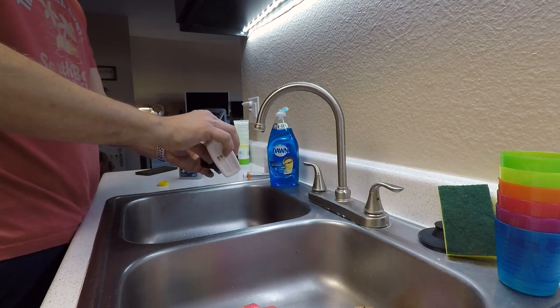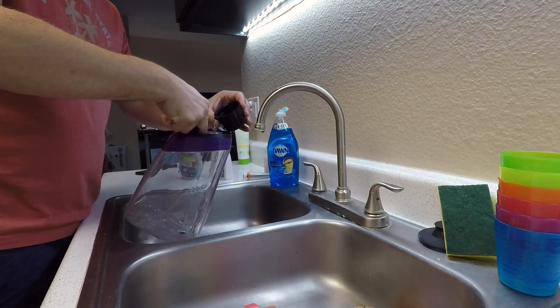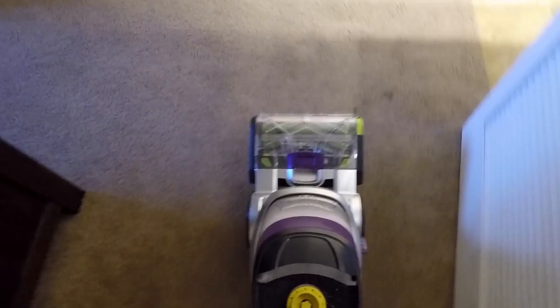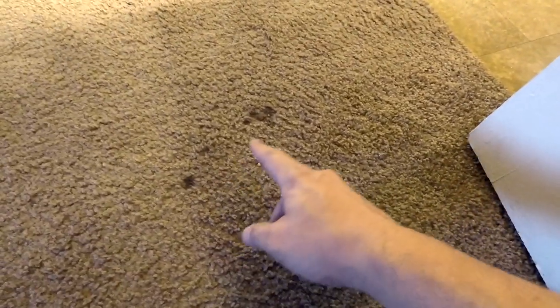So we'll go ahead and fill her up and see how well it does. Now there's one spot here that I will use to show you how well this works, and I will use the clean shot as well. This spot has been a high traffic area and also had a place where the dog had been sick previously, so we'll hit this spot as a good demonstration.